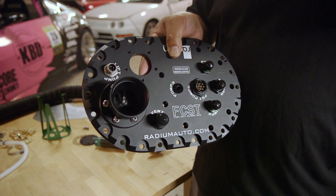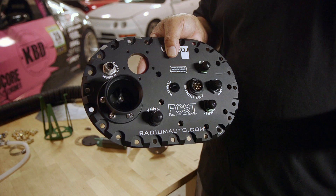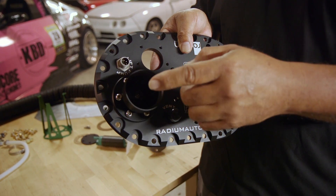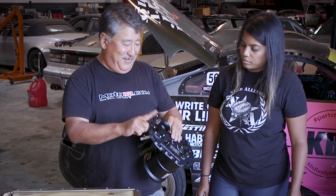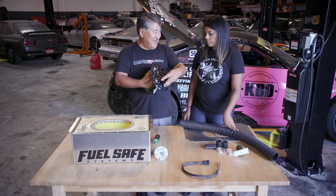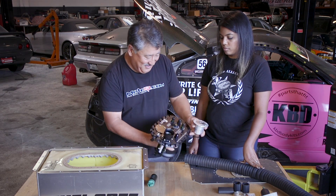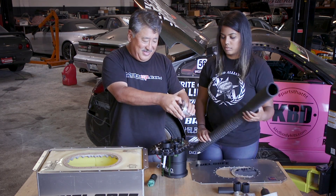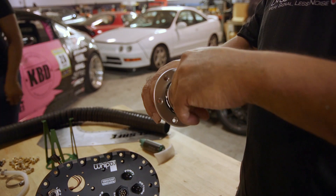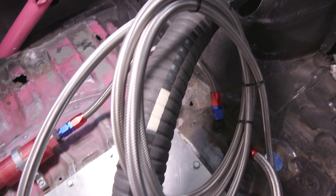Let's say you get a bad crash and the fuel filler gets ripped out of the car — you actually have a one-way check valve in the fill neck, so fuel can be poured in, but there's no way fuel's coming out. You have the option of putting your fuel filler cap directly to this, or like in your case, you're going to be running this remote cap at the end of the fuel filler hose so you can easily fill up your car without opening your hatch.